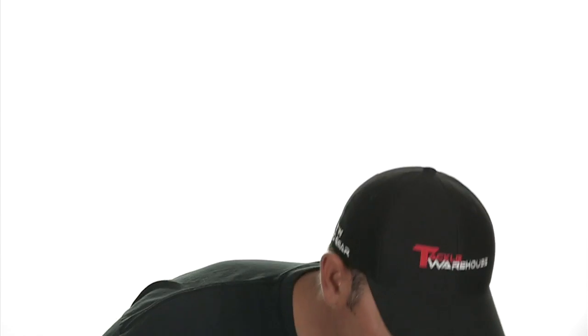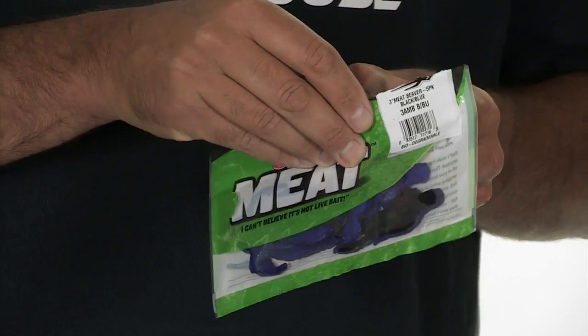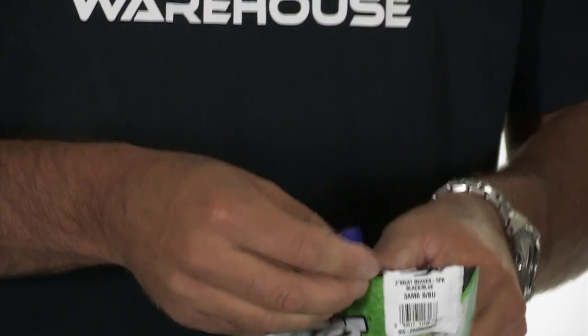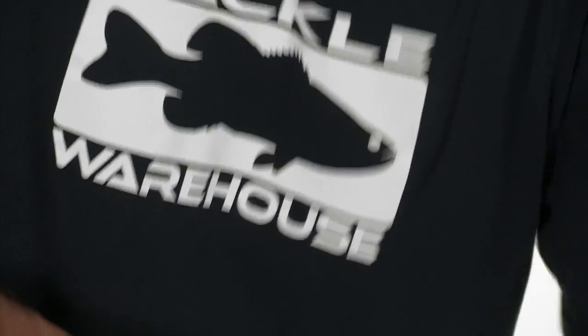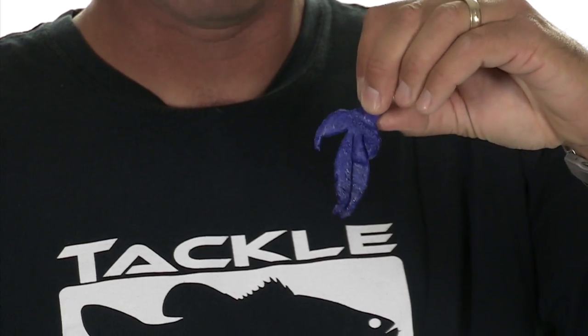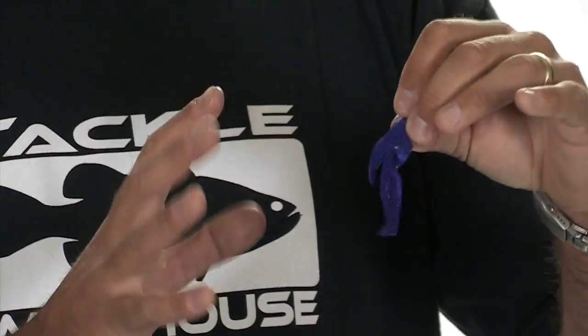One bait that I haven't thrown but I'm really excited about — I just got it — is this beaver style. Basically it's a creature bait you could add to your jig. This is one of my favorite colors, black and blue, and you can see the blue is really bright so it pops. Whereas in the past the blue dye has been kind of faded out and it's really hard to pick up in the water — you can see that this adds a lot of flash.